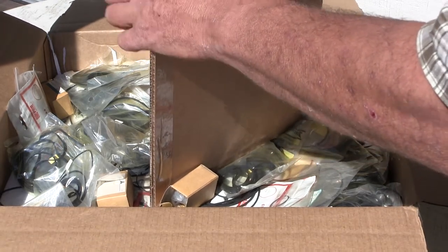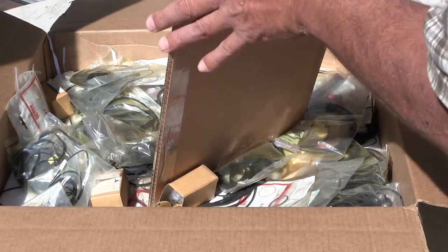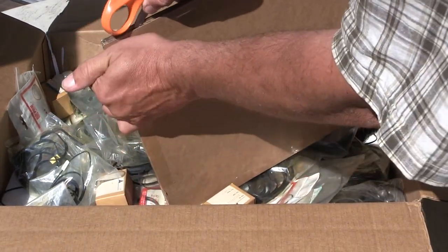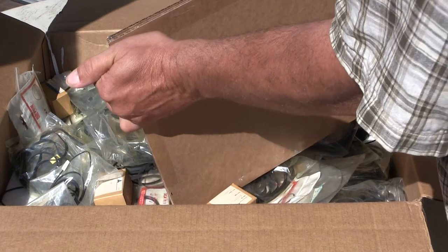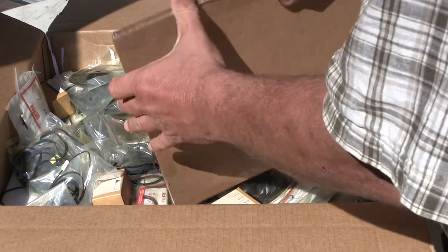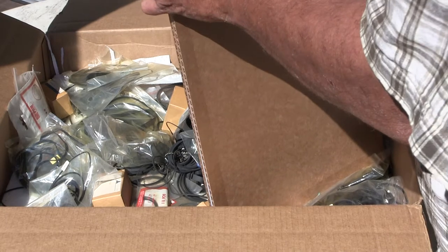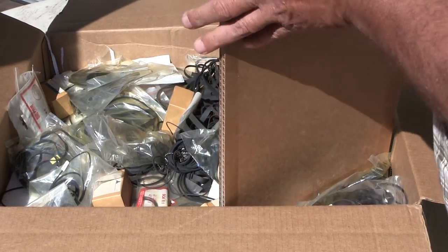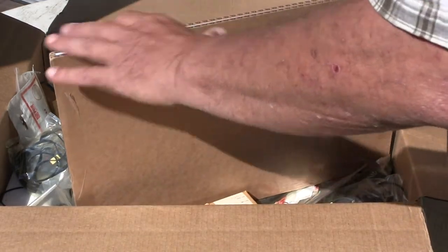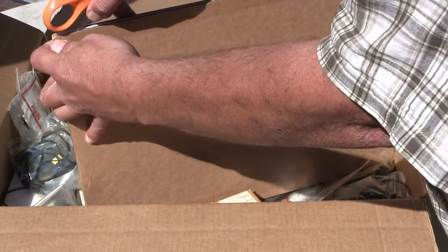Let's open the cardboard real quickly. Yeah, there are some pictures in there for sure. I'll be all day trying to get into this picture. How secure do you have to have two pieces of cardboard taped together?